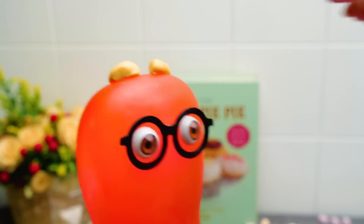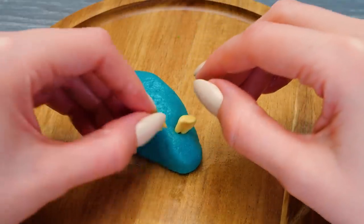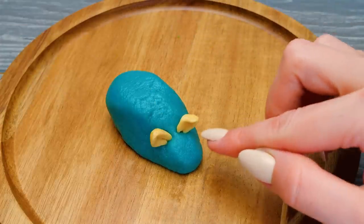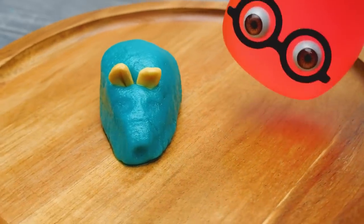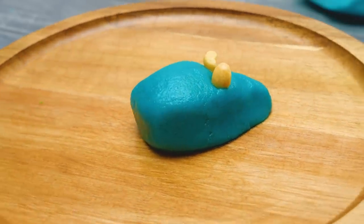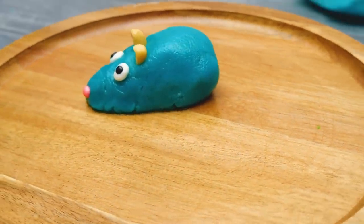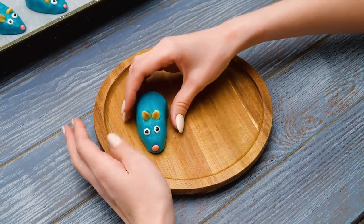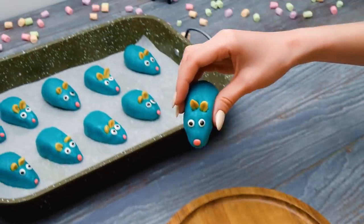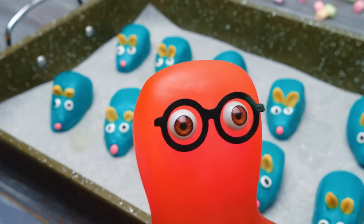Not till we attach these ears to its head! Here comes one and another ear! Don't forget about the eyes to look around and the nose to sniff in every corner! We'll bake them in a preheated oven at 180 degrees Celsius, and then we'll attach the wiggling tails! See you in ten!